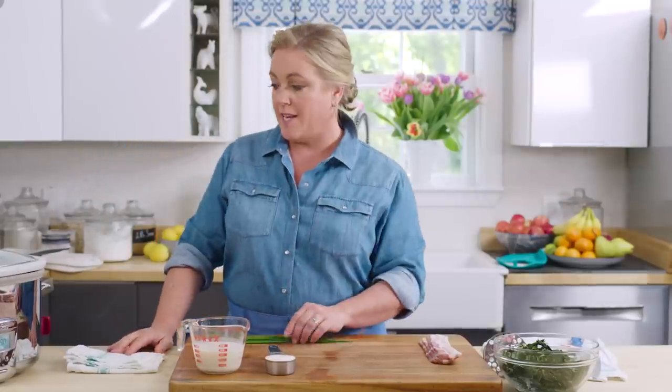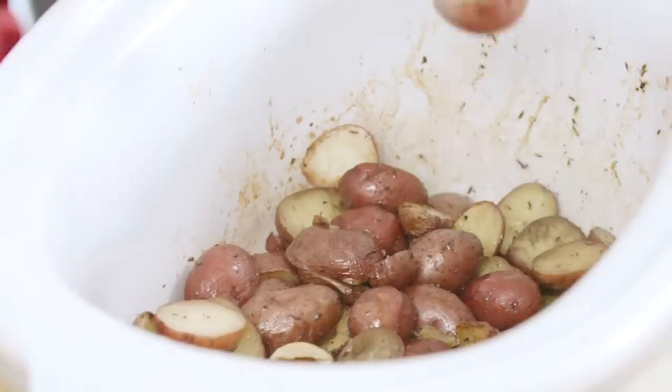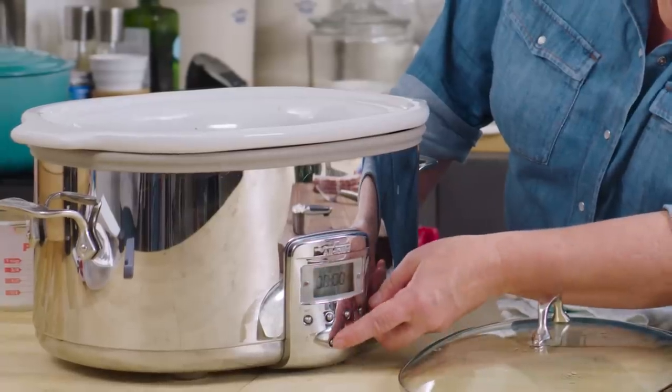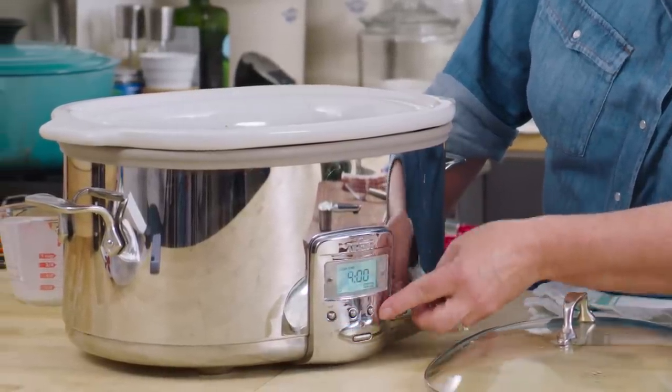Now it's time to take a look at the potatoes. They've been cooking away in this slow cooker on high heat for about three hours. You can test for doneness because a fork will go right through them. Those potatoes are good and tender. I'm gonna turn the pot off and put it back on warm — that just keeps things warm until serving time.